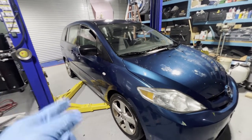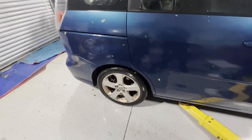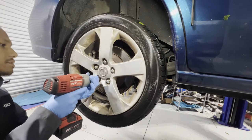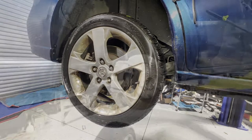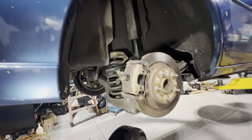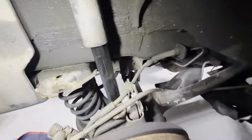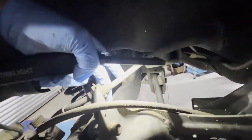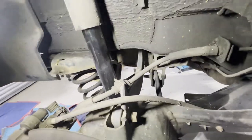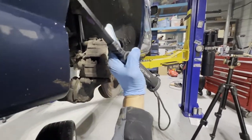First we're gonna go ahead and lift the car and show you what's going on with the rear wheels on the camber side. After removing the wheels, what we're going to be replacing is this rear camber. If you look here on top, this piece — see that, it looks like a C — that's what we're going to be replacing. That's your rear camber.